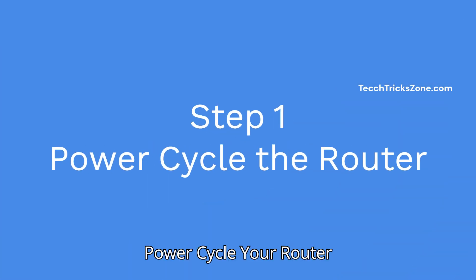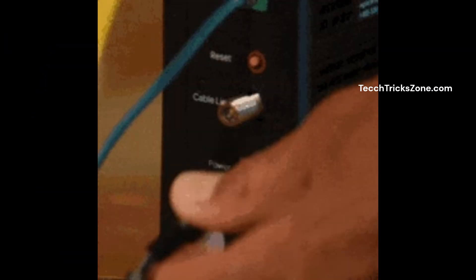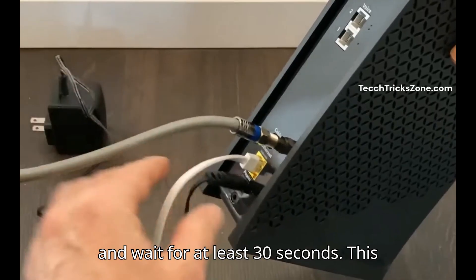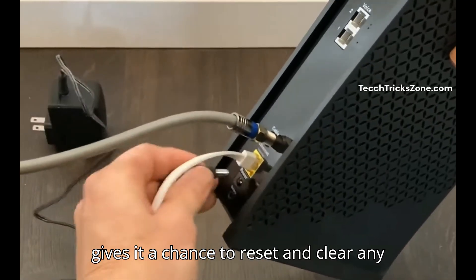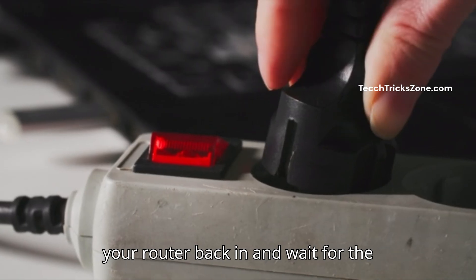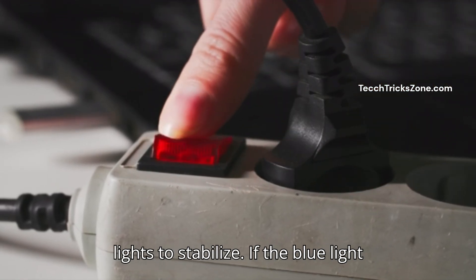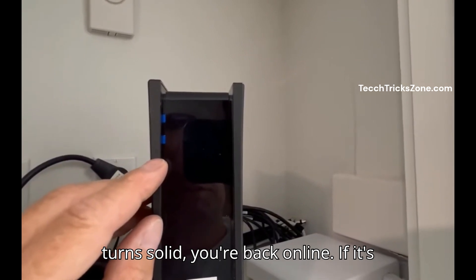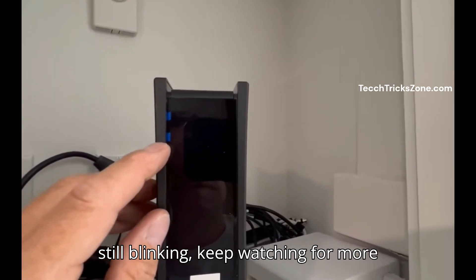Step 1: Power cycle your router. Unplug your router from the power outlet and wait for at least 30 seconds. This gives it a chance to reset and clear any temporary issues. After waiting, plug your router back in and wait for the lights to stabilize. If the blue light turns solid, you're back online. If it's still blinking, keep watching for more steps.